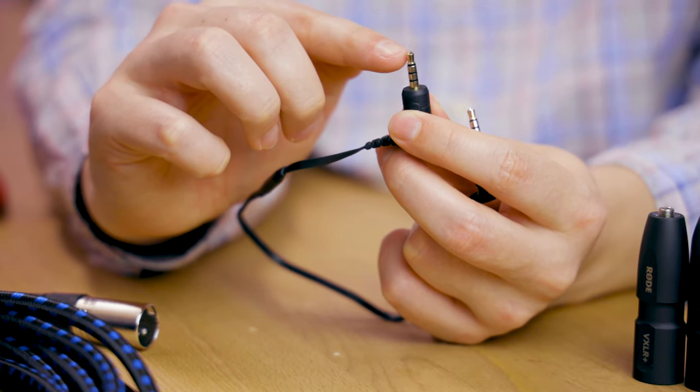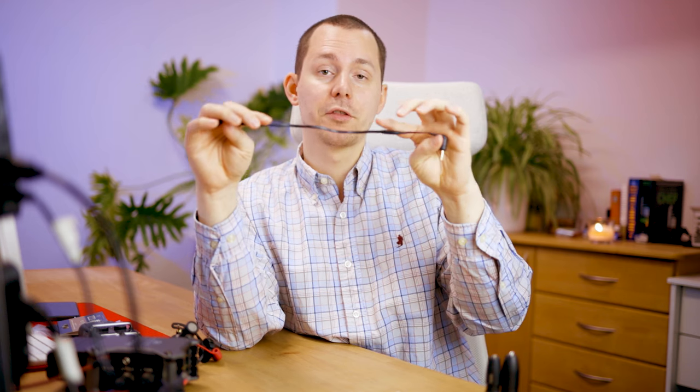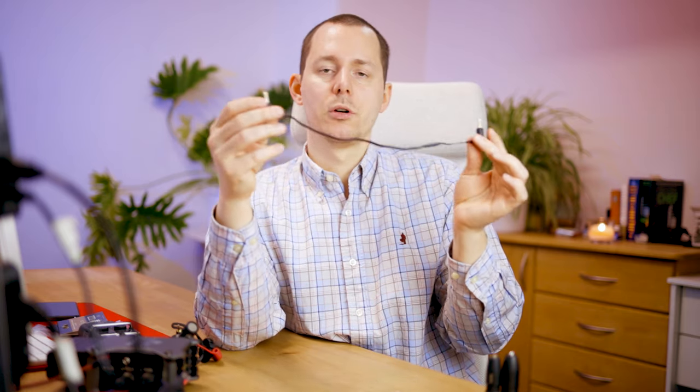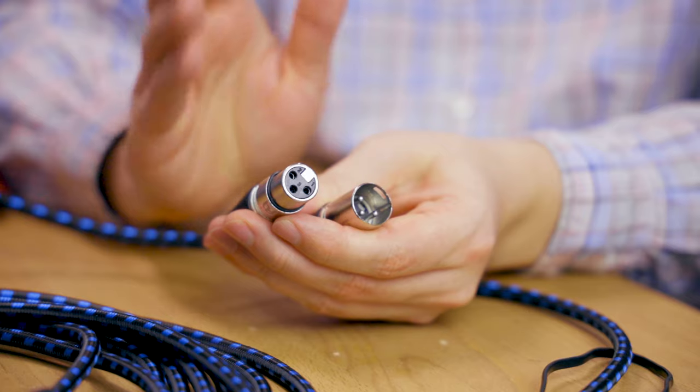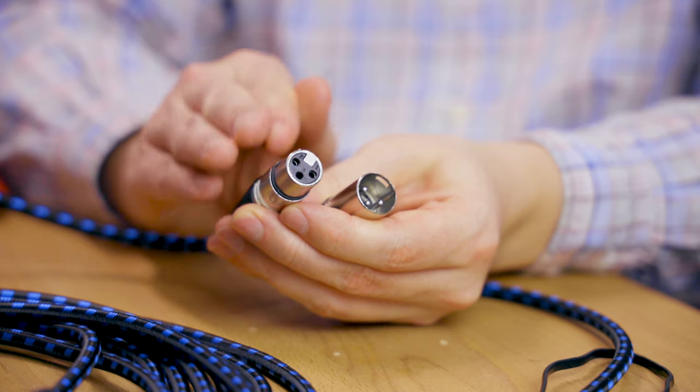The problem is that if you pick up any interference throughout the cable anywhere between the two connectors, that interference will also be recorded by your audio recorder. Now, how does that differ from a balanced signal? For that, we can look at XLR cables — and the special thing there is that usually XLR cables are always so-called mono cables, meaning there's just one signal going through.